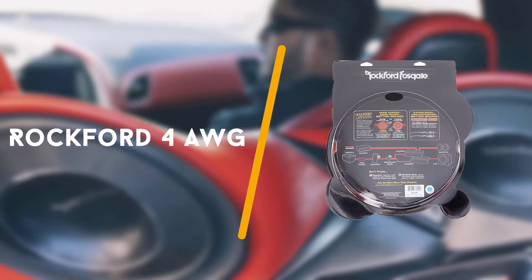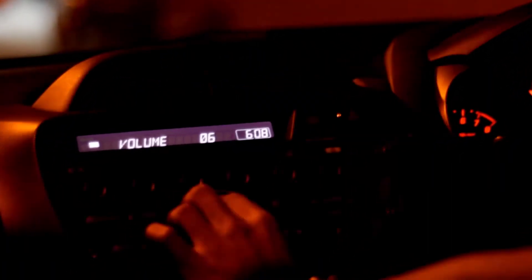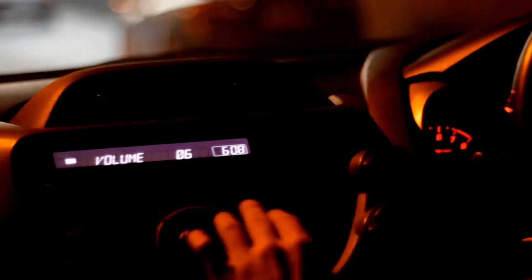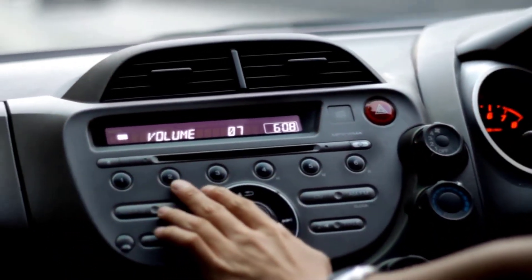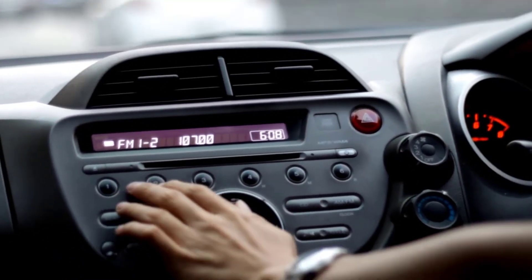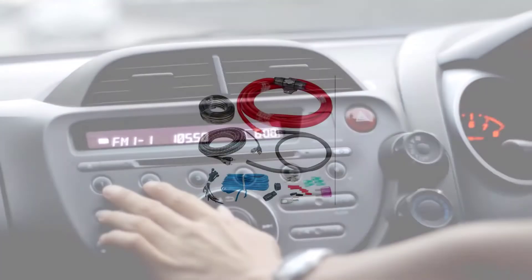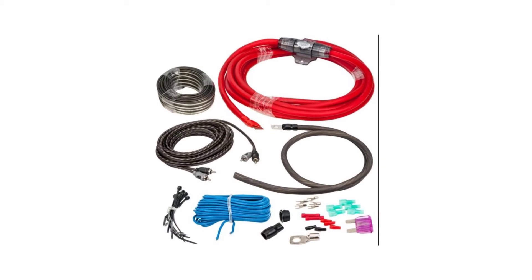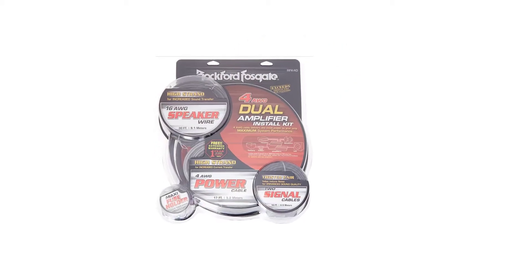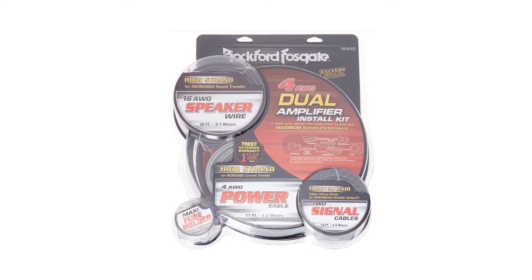First on the list is the Rockford 4 AWG complete installation kit. The Rockford 4 AWG complete installation kit is an all-around great choice if you're looking for an amp wiring kit. It includes everything you need to completely outfit your sound system, from the appropriate wires to the parts and pieces needed to deliver both power and excellent sound.